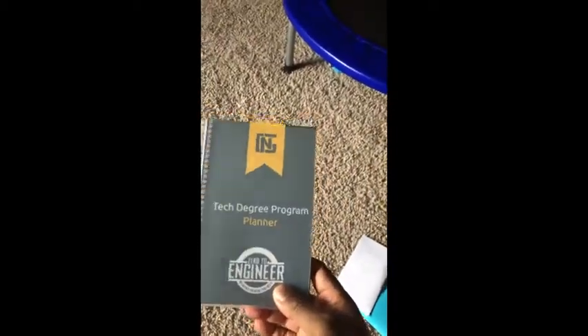There's also a tech degree planner. Pretty standard planner — I can always use this. Of course.